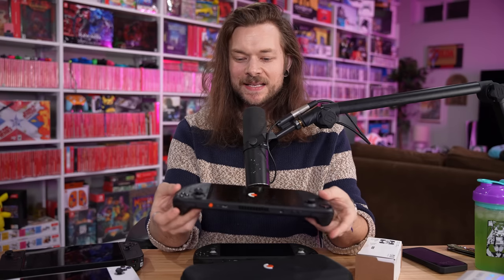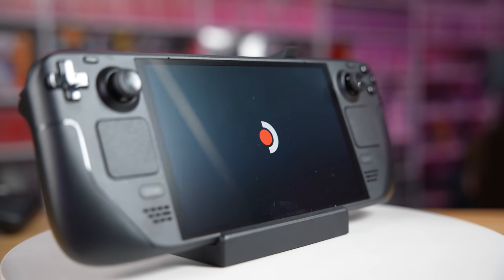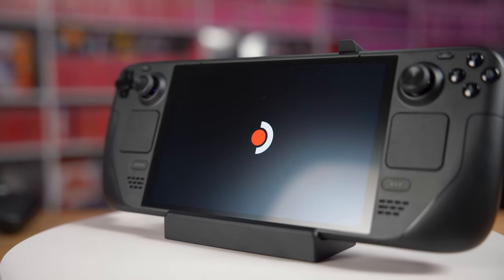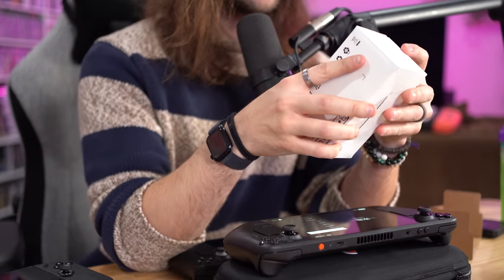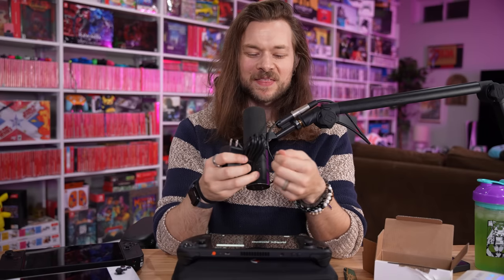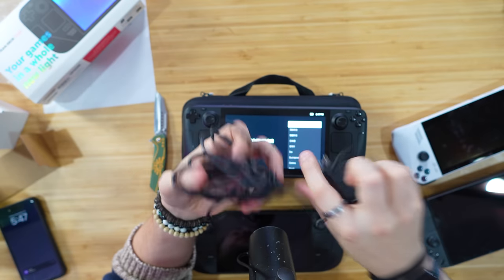Whoa. That already looks like the Switch OLED screen — just the way it shines and how bright that white is popping and glowing off the screen. While that loads up, I'm going to talk about all of the things they improved. And when I said they improved every single little element of the Steam Deck, that even goes down to the power cord. They've doubled the length of the charge cord — that's great for if you want to play in bed, because sometimes I feel like I'm getting yanked to the side.